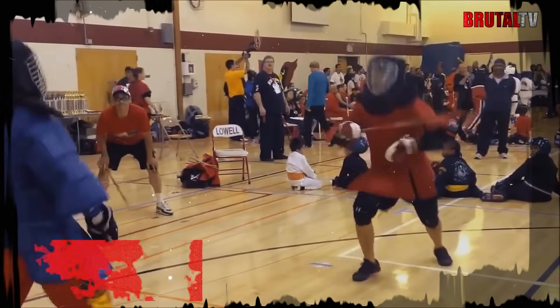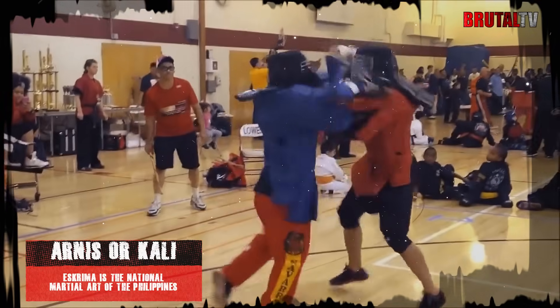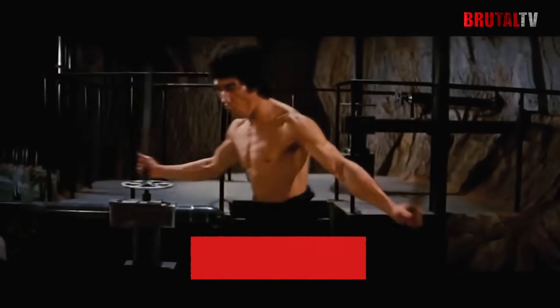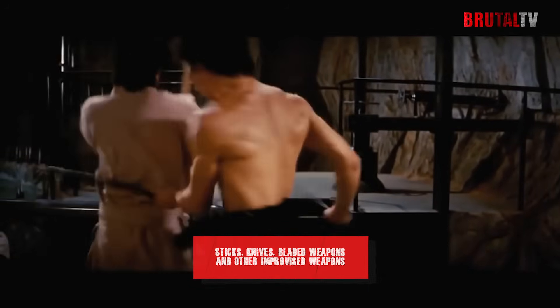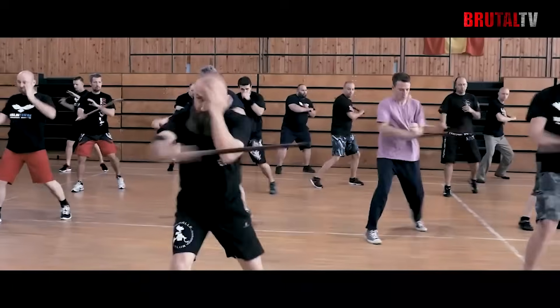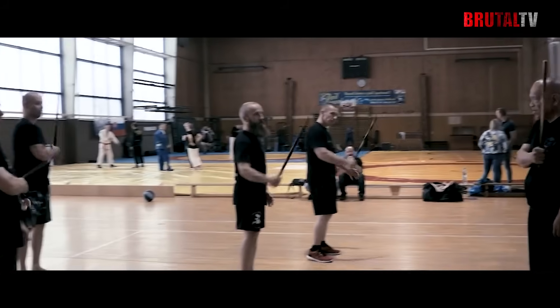Also known as Arnes or Kali, Eskrima is the national martial art of the Philippines. It is a martial art focused on the use of weapons and incorporates a range of them, including sticks, knives, bladed weapons, and other improvised weapons. Despite its emphasis on weapons, Eskrima involves open hand combat techniques as well.